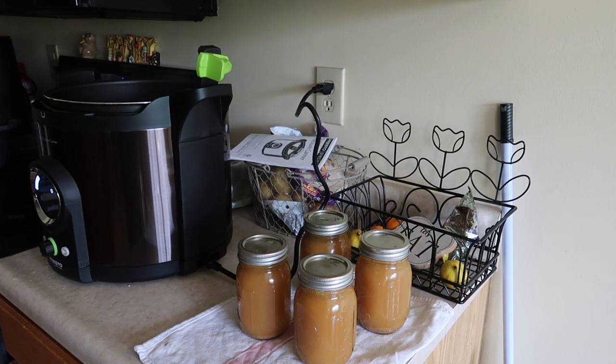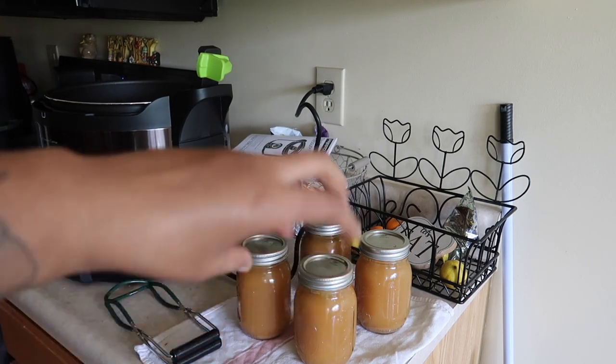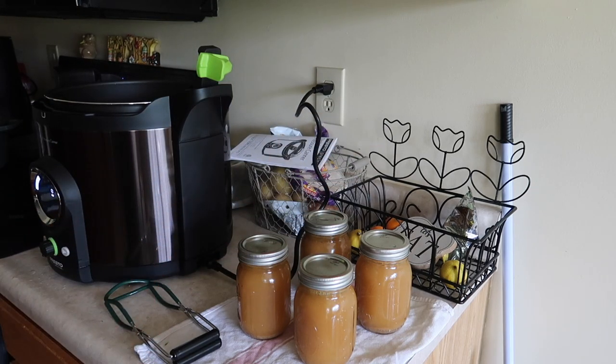And there is our chicken broth — I'm so excited! Now we just have to wait and see if they seal. I'm gonna wait 12 hours, take the lids off, and we'll know if they sealed or not. Our chicken broth — chicken stock — pressure canned perfectly. I'm obsessed with the pressure canner; it's so easy, you just press buttons and you're done. I would 110% recommend it. This wasn't a tutorial or anything — make sure you read the manual and go on the company's website. But yeah, I'm super excited to have some home-canned chicken stock on the shelf. See you guys in my next video!